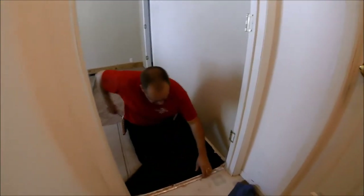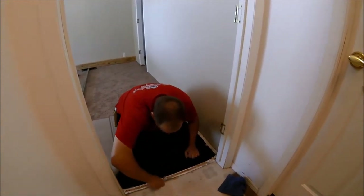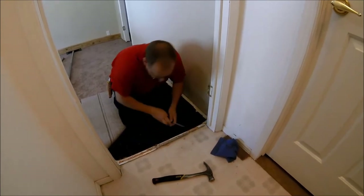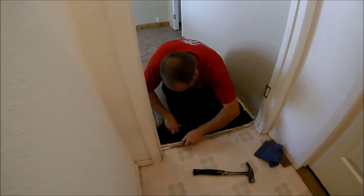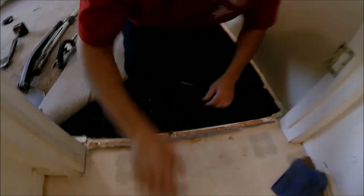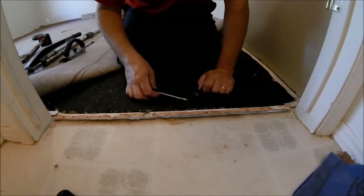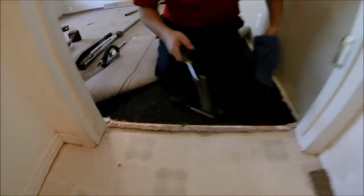Now that I got it all nice and solid and it's not moving, I'm going to take my flat head screwdriver and work this metal up so I can get my carpet underneath it. I bent it up at a slight angle — more than flat like it comes — that's going to make it easier to work with and easier to get the carpet under there. I did notice this is still a little loose right here.